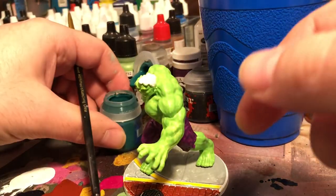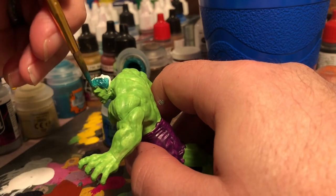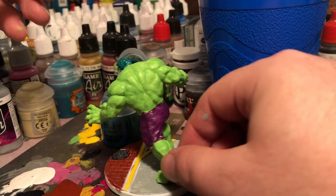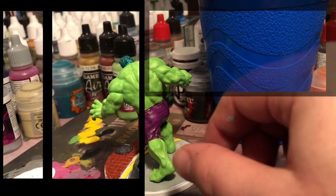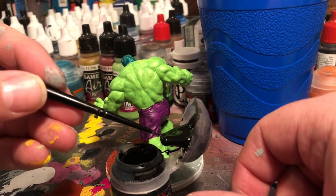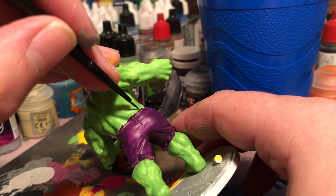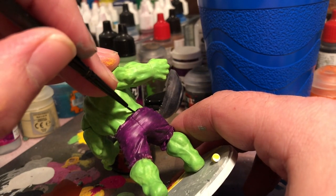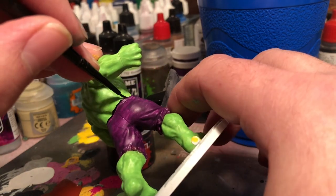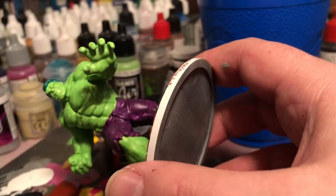For his hair, I didn't really have a lot of good options. Unfortunately I'm kind of out on my dark greens, so I came back through with Calibite Green from GW. Once you start applying the black to it anyway, you'll lose most of the green and see more black than green — at least that's what I hope. I'm also using Abaddon Black from the GW line. I like their black.